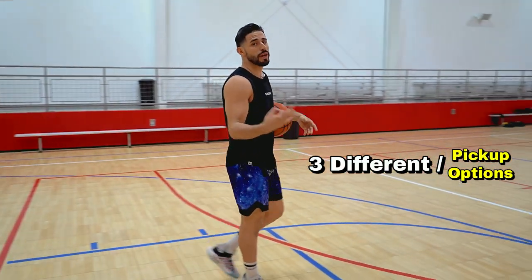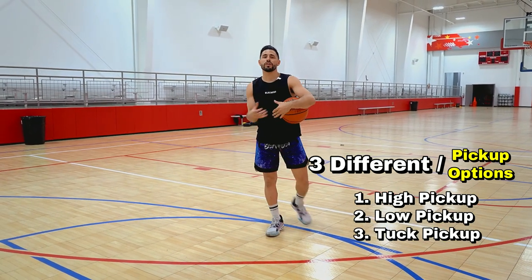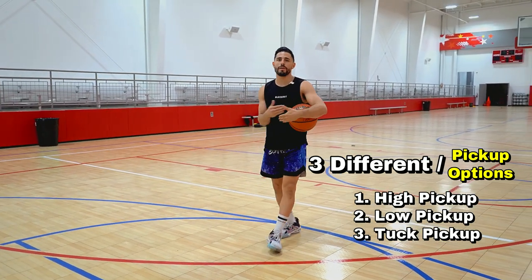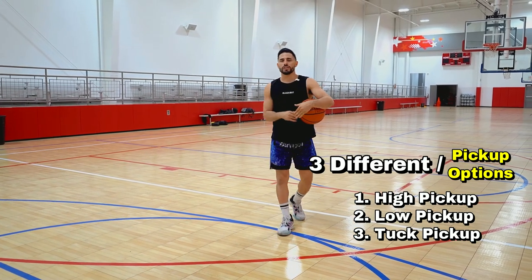There are three different pickup options off the swing step: there's a high pickup, a low pickup, and there is a tuck pickup. Every pickup has its purpose and we're going to be breaking down the pickups in every scenario.